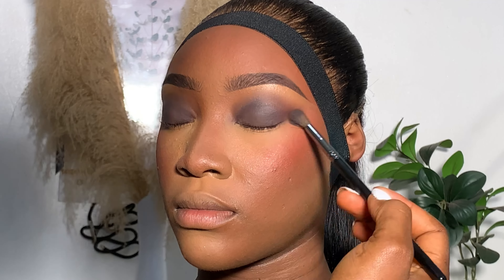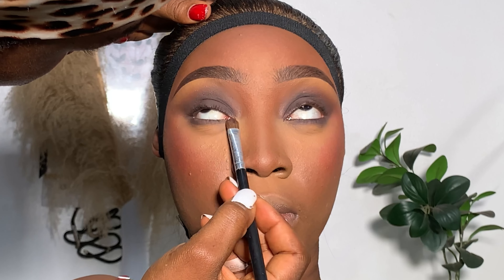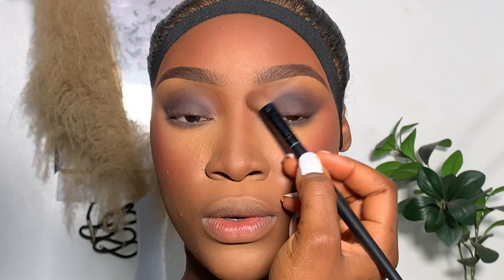I did the same thing on the other eye — smoked the outer corner a little. Then I went ahead with my powder again to blend the brow bone. Then to smudge under the eyes, I used a very small blending brush with the same eyeshadow I used on the lid. This is just going to make the eyes look uniform and give it a very good look. Having a smoky eye without smudging under the eyes is going to look weird, so it's important to smudge under the eyes. I never miss it when I'm doing smoky eyes.